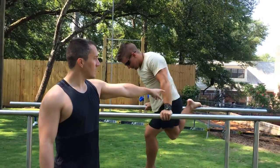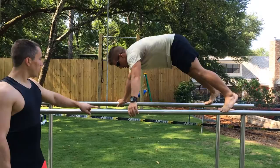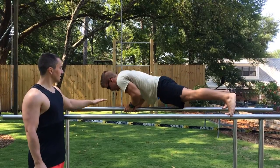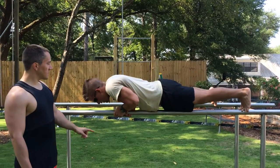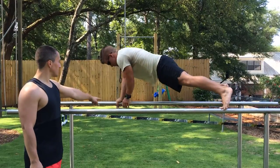His feet are going to be on each parallel bar, and he's going to put both hands on one bar, try to keep the pelvis down, and he's going to lower into a push-up. He's going to do two on one side, and then rotate over to the other side. Now what you'll notice is he keeps the same hand high on both sides, and then he'll switch.